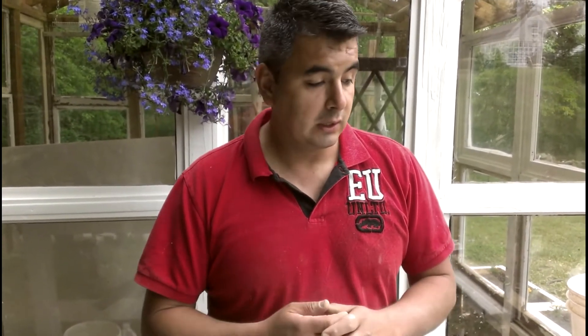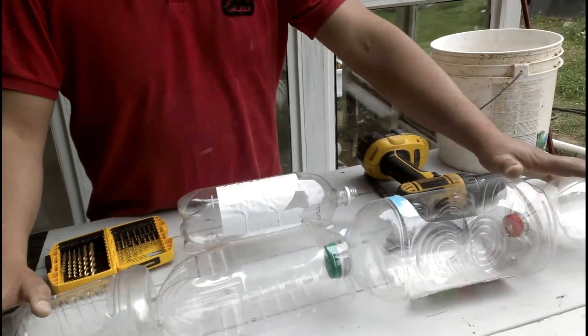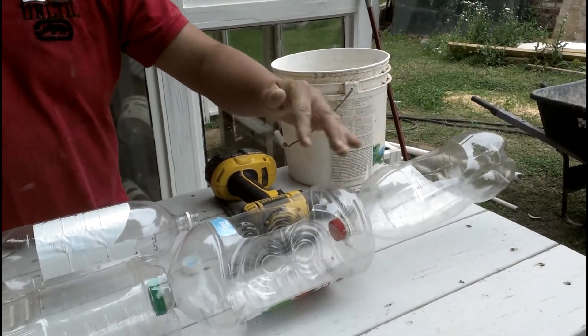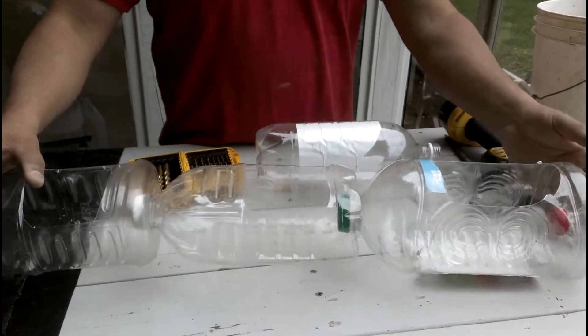A lot of people are turning to growing their own plants, their own food. And here's a nice solution. This thing is known as a growing tower, planting tower, strawberry tower — however you want to call it. I have more videos teaching how to do all types of systems, but in this one I'm making it as simple as possible. This is what I did.